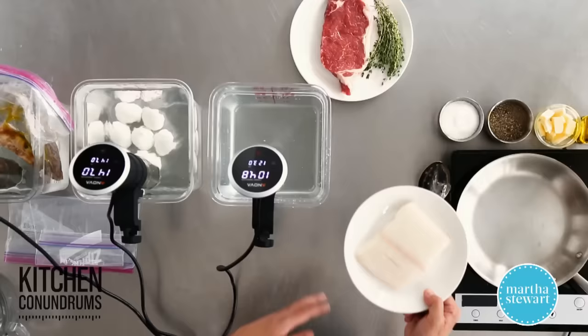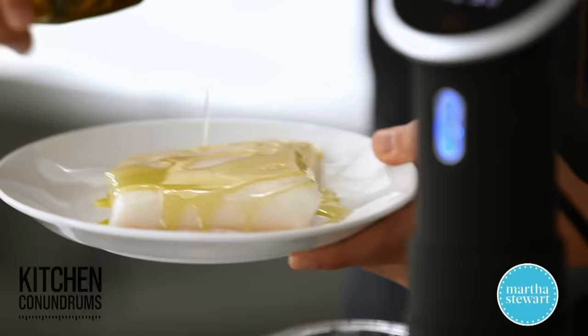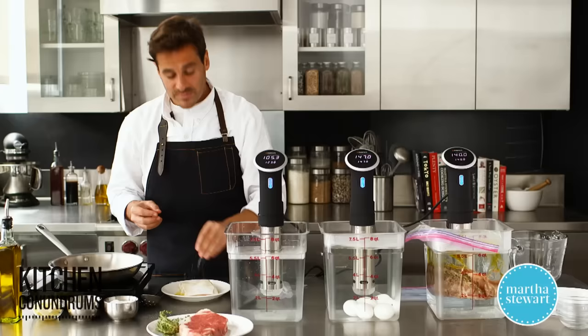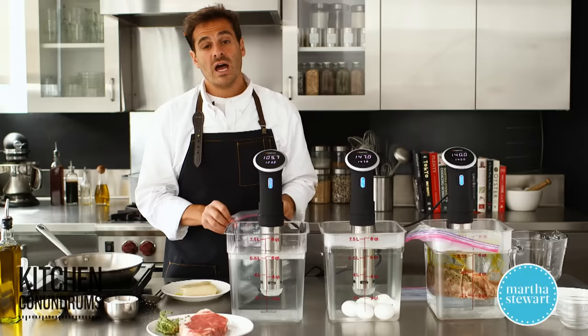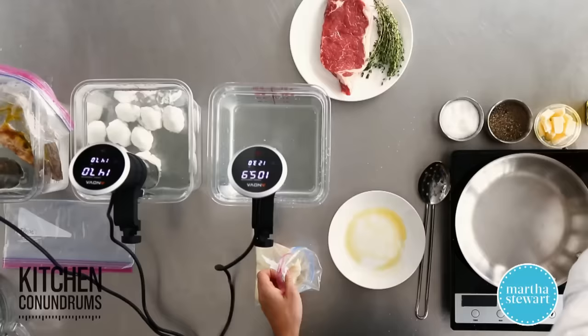Today I'm using halibut, but this would be great for salmon, snapper, any type of fish. When cooking sous vide you want to prepare your ingredient — I'm going to drizzle it with a little bit of olive oil and season it with a little bit of salt. If you wanted to infuse additional flavors, you can add a little bit of lemon or herbs to the bag, and that will impart a really nice delicate flavor onto the fish. I'm using a six-ounce halibut fillet about an inch in thickness, skin-on, because after the sous vide I'm going to sear it in a pan with butter to get a nice color and crispy skin.